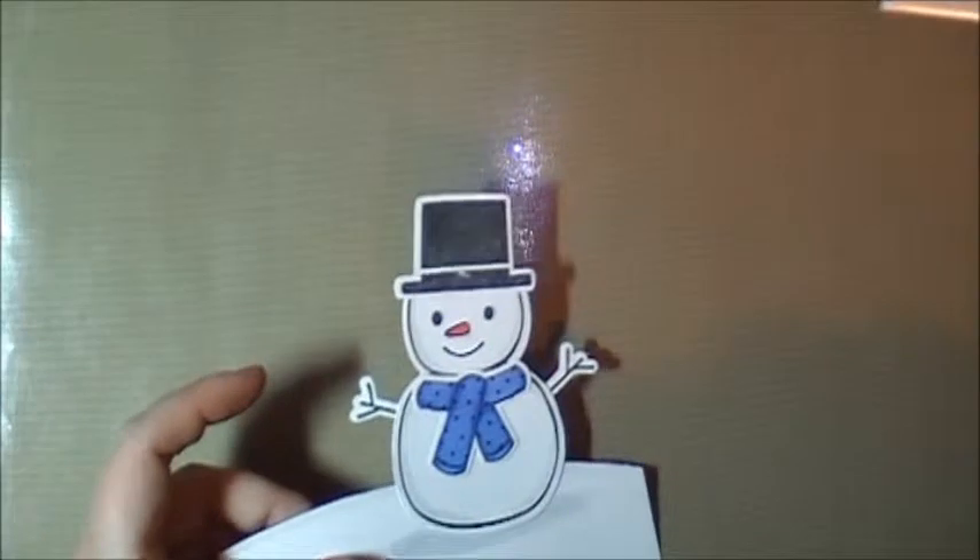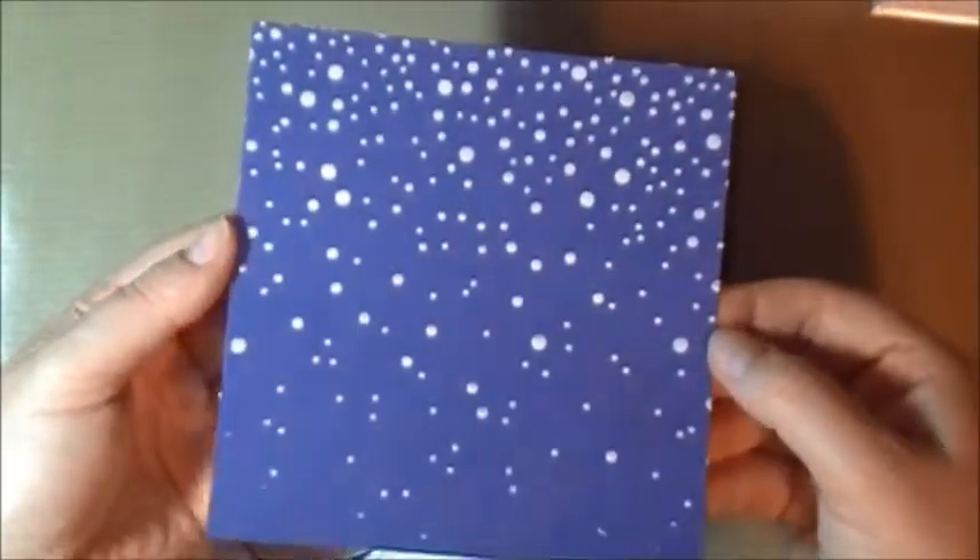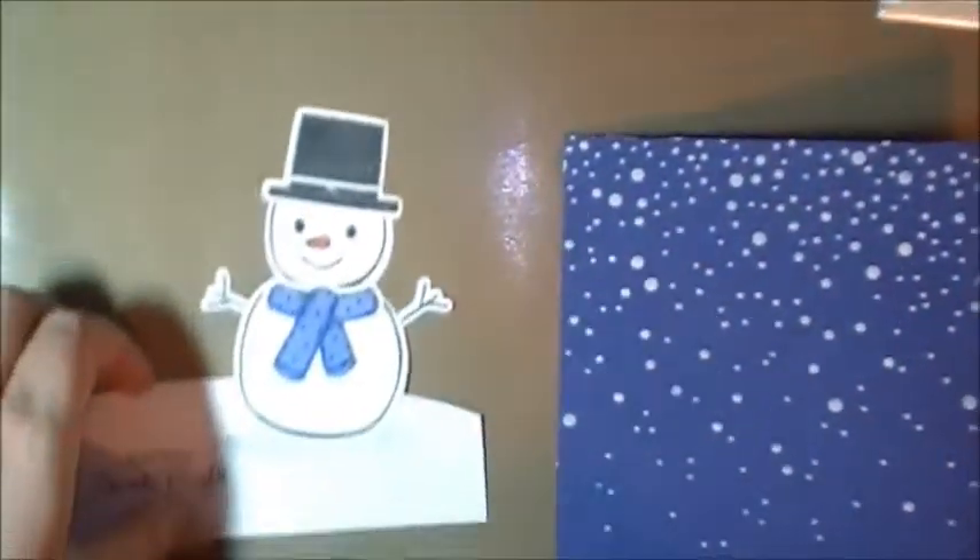Now all we need to do — I can't do it yet because this is still wet. So when this dries, we're going to adhere it all together. I'm pausing.